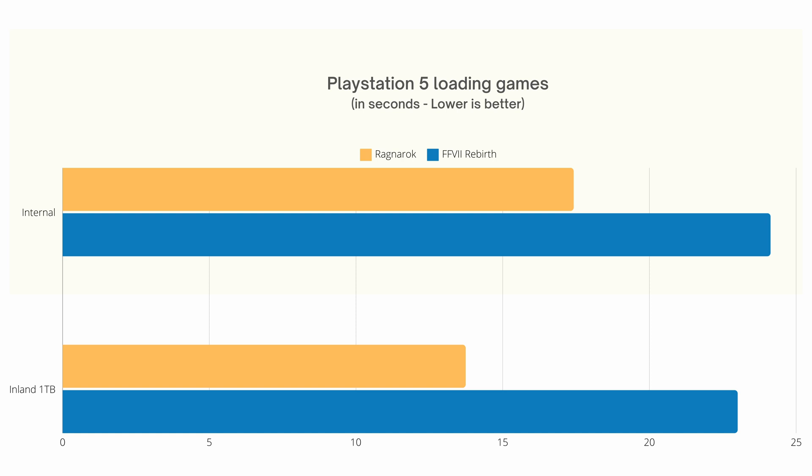Next, I tested loading times for Final Fantasy Rebirth and Ragnarok on the internal drive versus the Inland NVMe SSD. It took 3 seconds less to load Rebirth — 17 seconds on the internal versus 14 on the Inland — and 1 second less to load Ragnarok, 23 versus 22 seconds. After that, I played both games for 10 minutes each on both drives and could not spot any difference in gameplay, so the experience is quite comparable.